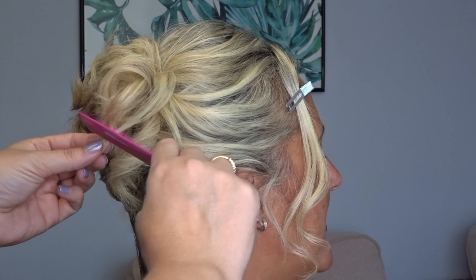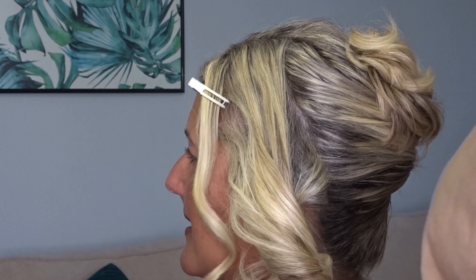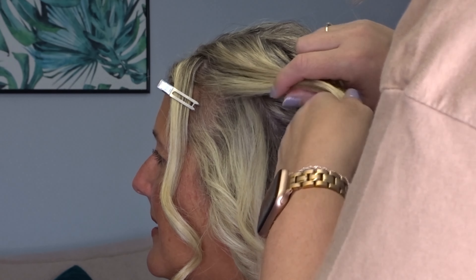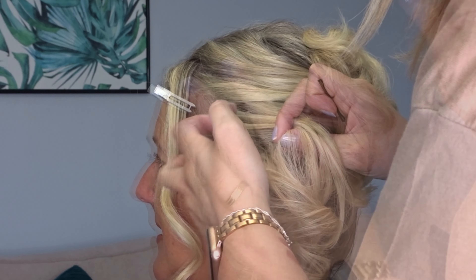Fluff your ends with your comb and repeat on the opposite side. Section off a piece to frame the face, take that first section and bring it back to meet the top of the twist, and secure with a couple of bobby pins. Make sure you leave your ends hanging down.